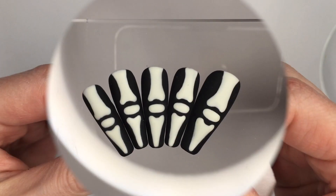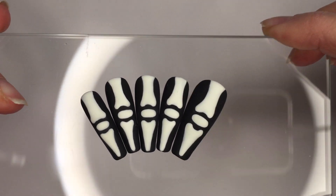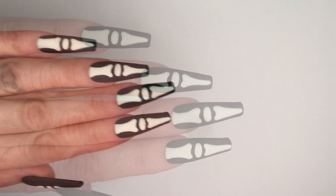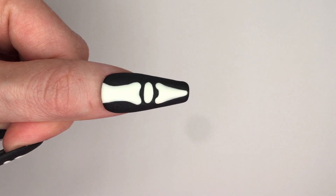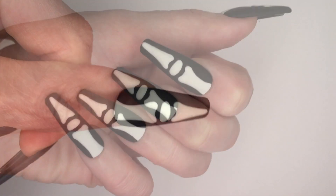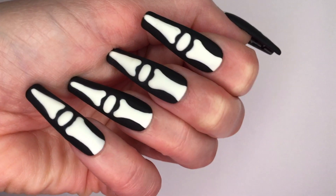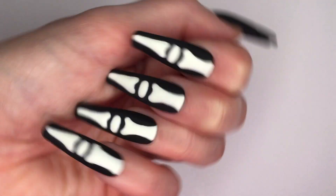Before I apply the tips or press-ons on my own nails, I have to clean them everywhere with cleanser. And here we go — that's my full set ready to be put on my fingers. That's how they look to the touch. I absolutely love it because that's exactly what I wanted. This is one of the easiest and simplest things you can do for Halloween nails — not time consuming, very effective, and very Halloween-ish in daytime and nighttime.